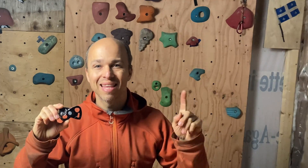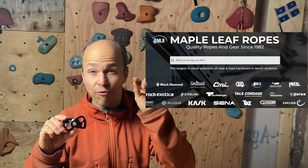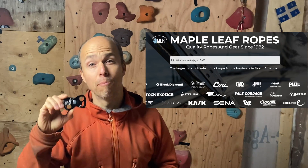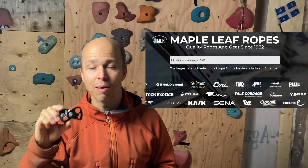Many thanks to Maple Leaf Ropes — they shipped me one of the few Nano Traxions they received. They will get a bunch more very soon and you can go see their website; I will post a link in the description.